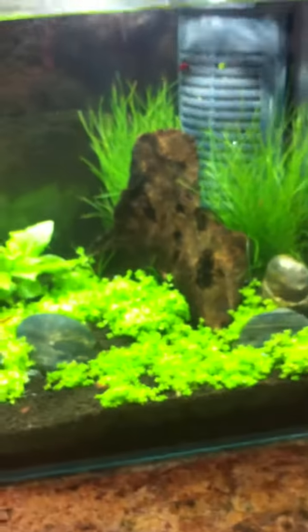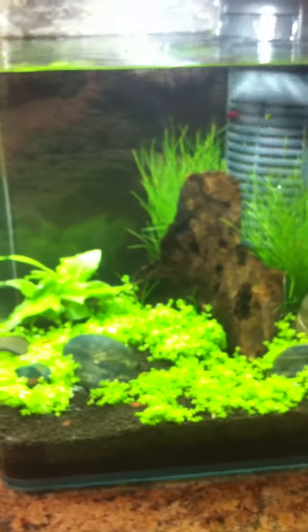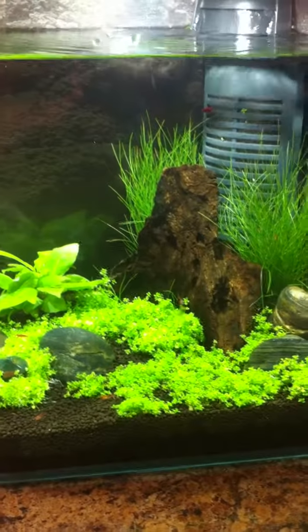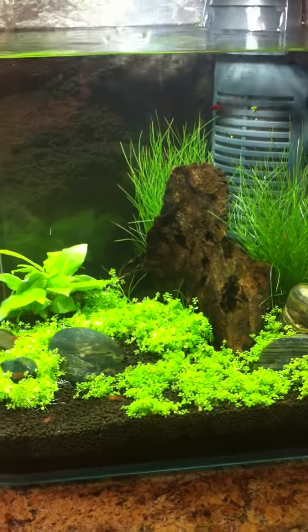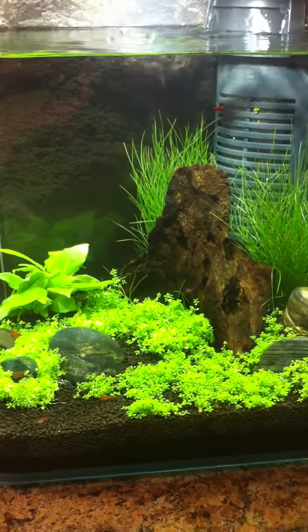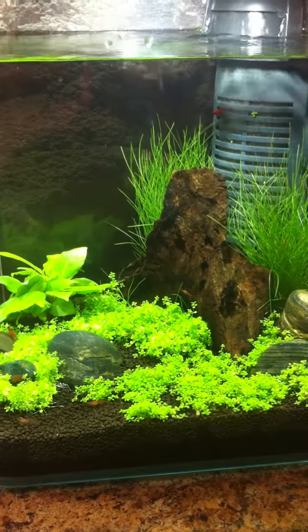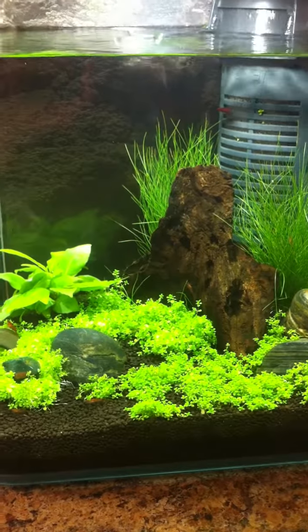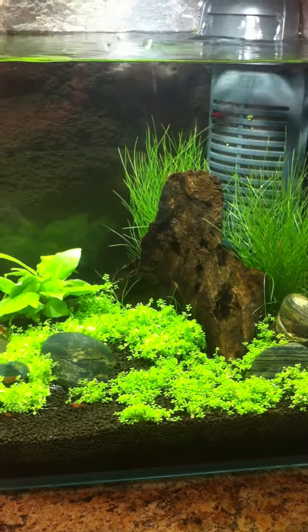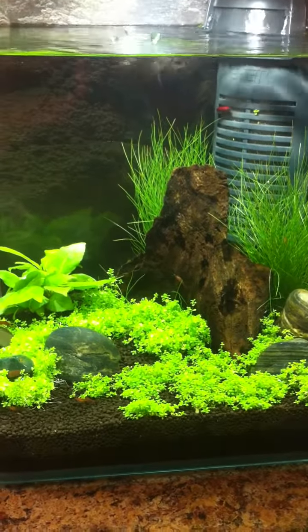Really pleased with the growth so far and really excited that it's come this far in just two weeks. By the end of the summer I'd imagine it's going to be pretty lush in there. Thanks for watching guys, I'll try and bring you an update next week so we can see how far it's come.